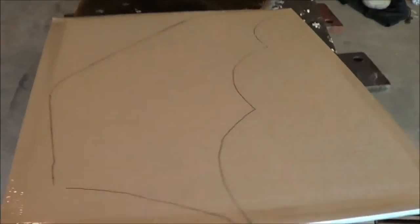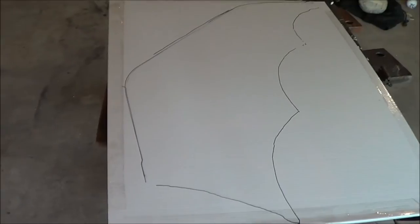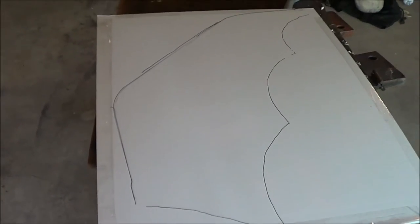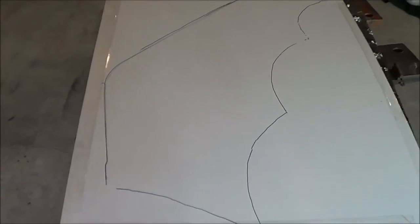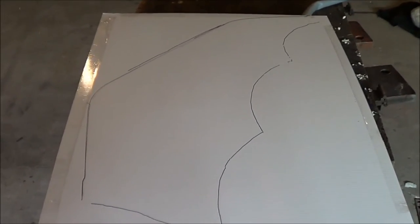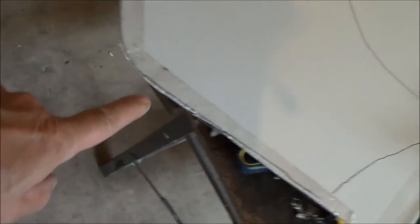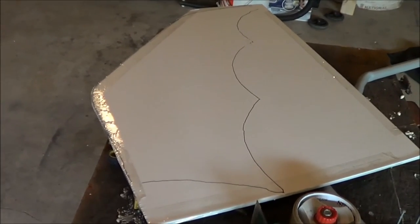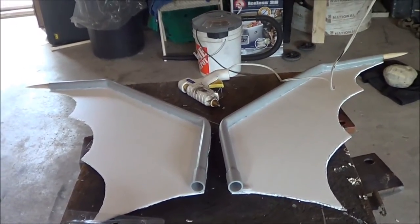I've taped the two 'for rent' signs together so when I cut them out they'll obviously be the same size and the same shape. By taping the edges I'm hoping they'll stay together and let me cut most of it out before I have to change tack. I've also taped this edge to make sure the two pieces stay together while I'm cutting out the bat wing side. The PVC is now glued on to the Coroplast.